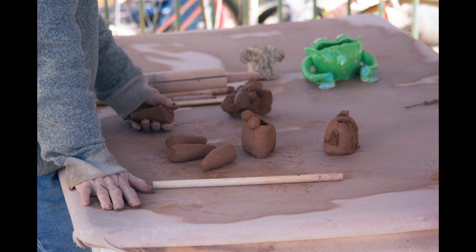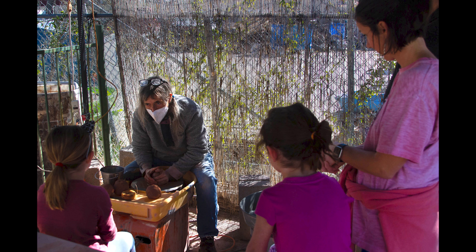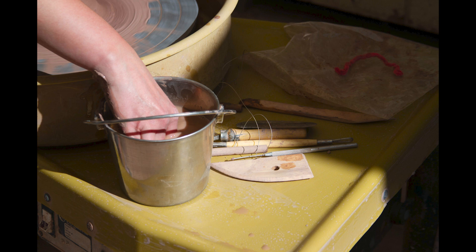I did hand-building for the first three years and then I started on the potter's wheel. The Tucson Clay Co-op started as the Muse Pottery in the year 2000, and then about five years later we became the Tucson Clay Co-op. We've been in this particular location for 12 years. We give classes in hand-building, wheel, and sculpture to kids and to adults — beginner classes and intermediate classes. We also have outdoor members here and indoor members at our 23rd Street location.